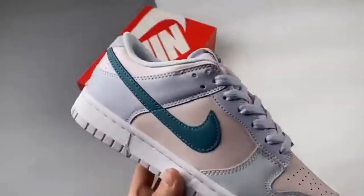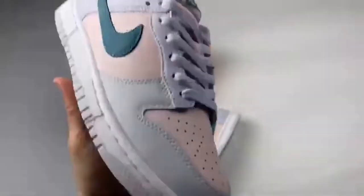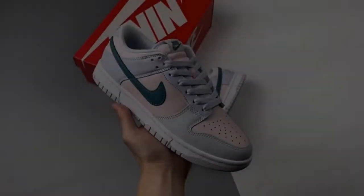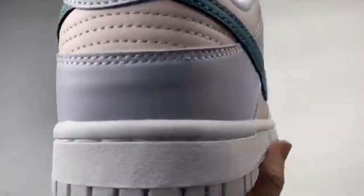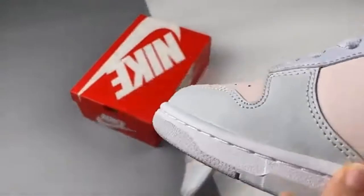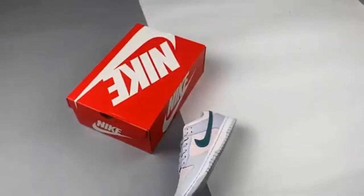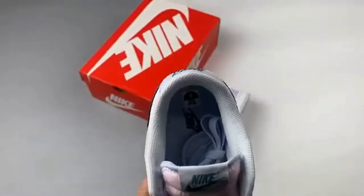This Nike Dunk Low gets constructed out of a full smooth leather upper, with light pink noted on the base of the upper, along with football gray and pastel green hitting the overlays. Additional details include mineral teal branding throughout the sneaker, white rubber midsoles, and light green rubber outsoles.